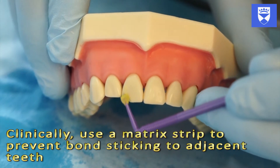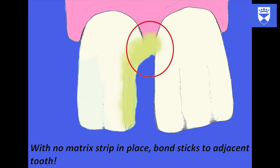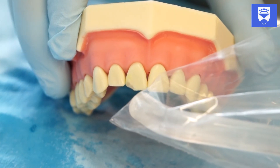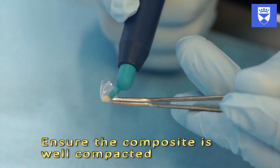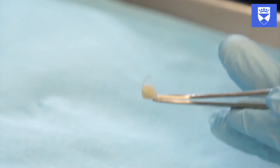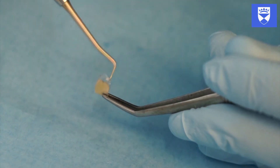Allow the bonding agent to soak for 20-30 seconds, then gently air-thin. Light cure the bond for 30 seconds. Load the prepared crown ensuring that no voids are evident. Further compact the composite using an instrument if necessary.